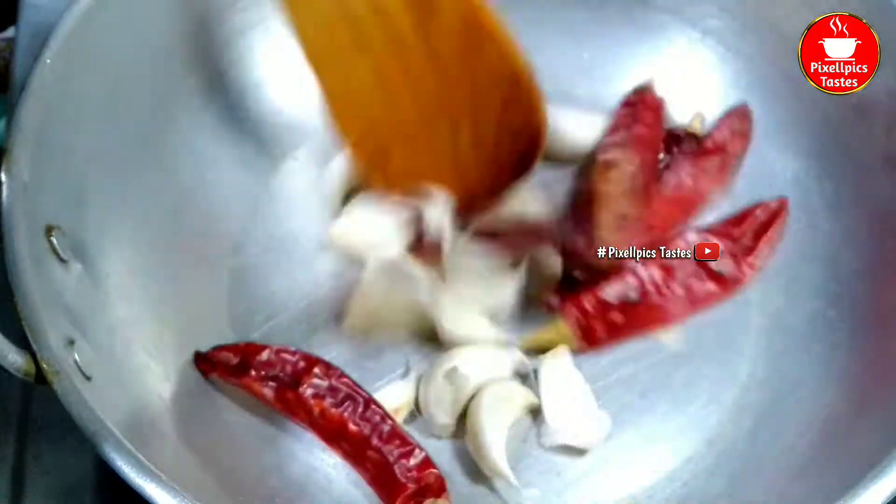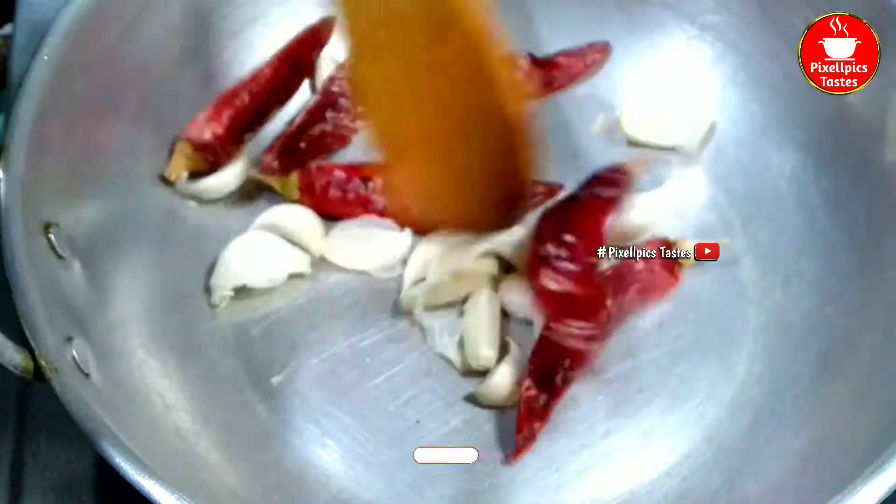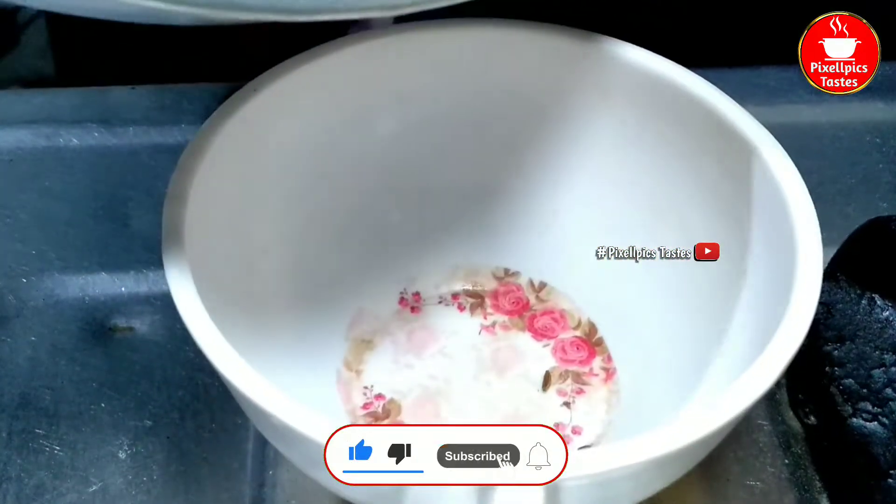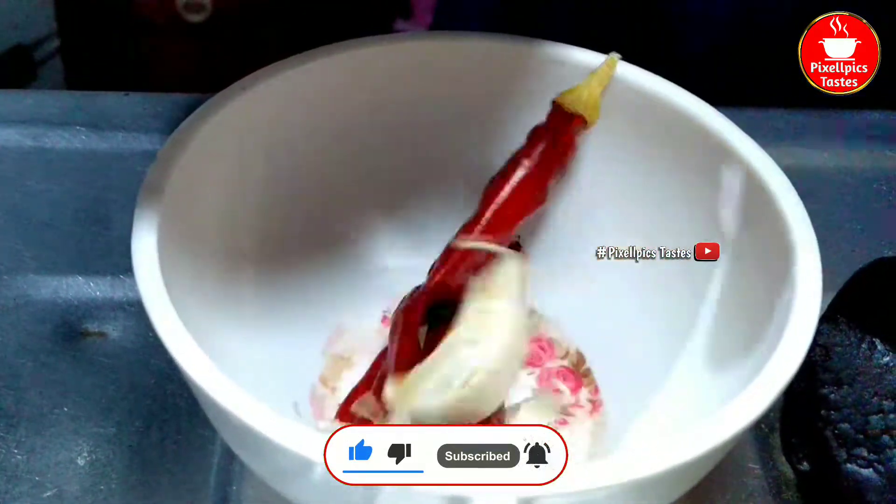Add your chicken masala and sweet salt. Add the chicken masala and salt on the chicken so that it tastes good.